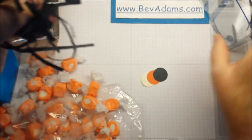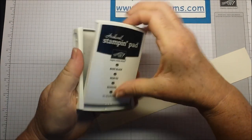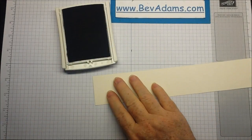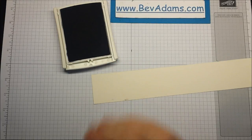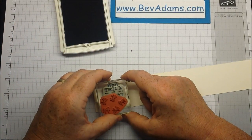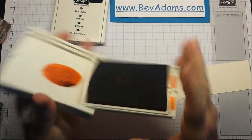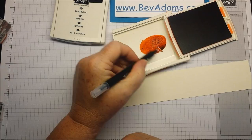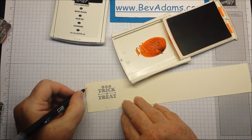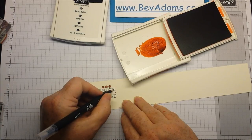This is a half a sheet of cardstock that I'm going to tuck in the bottom of my bag, and then I'm going to put in just a handful of candy. I'm going to stamp with my black archival stamp pad. These are new and they are permanent ink — you can clean it up with a stamping mist. They're archival so you can use them in your scrapbook. I'm going to stamp trick-or-treat, and then use the Tangelo Twist to color in my pumpkins and my letters.